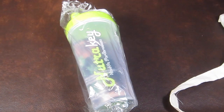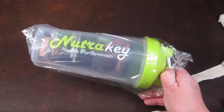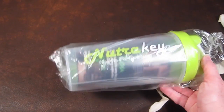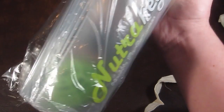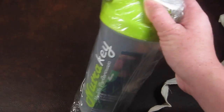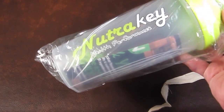Inside the tote bag is a NutriKey health performance bottle. I can't find it on the information card or online — there was a water bottle listed with a retail value of $5, but it wasn't nearly as nice as this. There's a little ball thing inside, which I'm guessing might be for fruit or supplements. I think you can make protein shakes in it, but I'll probably just use it to carry water around since I'm really bad about drinking enough water during the day.